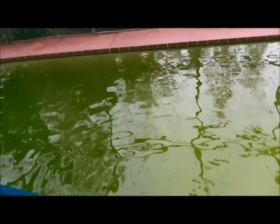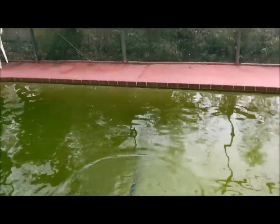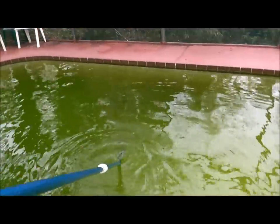The next thing I'm going to do is take the brush and brush very, very well all the way around — getting the walls and floor — because I want to loosen up any algae, dirt, and debris that might be on the pool.